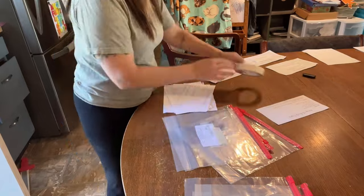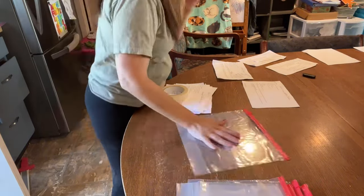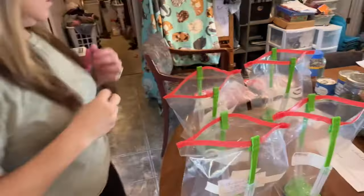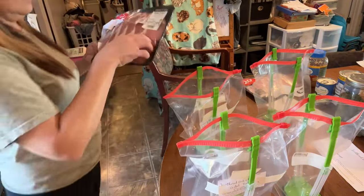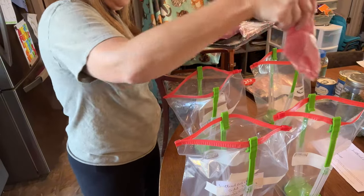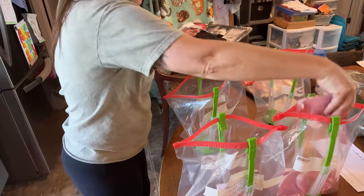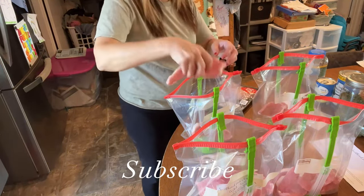A little bit of a different introduction because I forgot to record the beginning part of this video. We're going to start out with me taping the front part of my bags with the names of the meals we're bagging up today. These recipes are from Crystal Lopez — I'll leave her link down below, along with her crock pot meals from her website. I got this pack half off from a special she had going on.